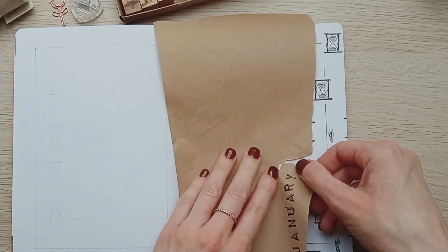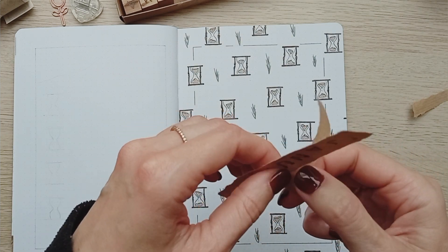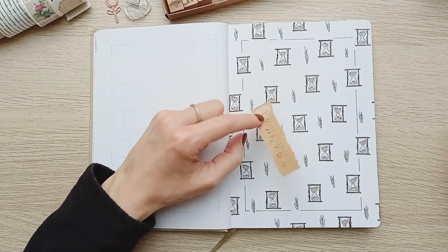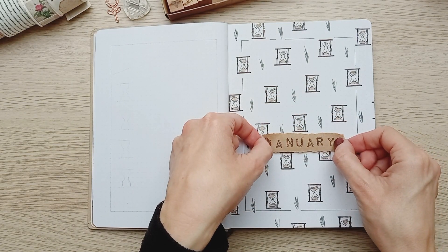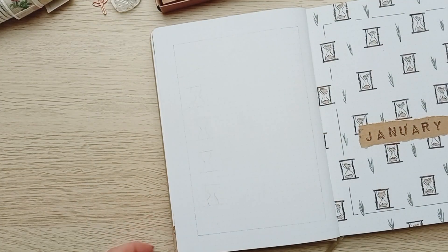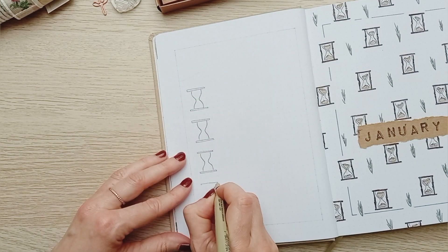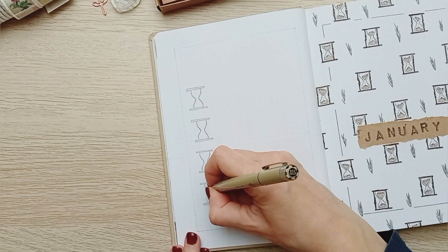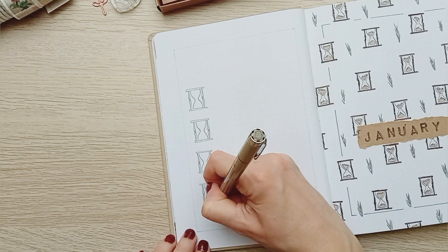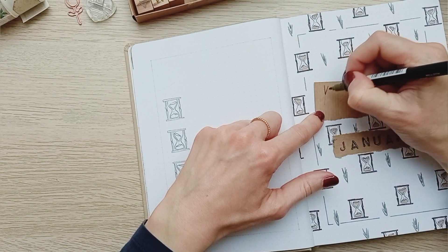Although it's not the quickest setup, it's very repetitive and has many advantages: it's easy to do, easy to adapt to anything you can think of, and it eliminates the pressure you feel when you have only one big doodle on the page and think you have to do it perfectly. Here my hourglasses have a lot of imperfections, but you don't really see it because you see the whole picture.